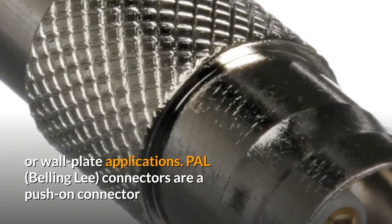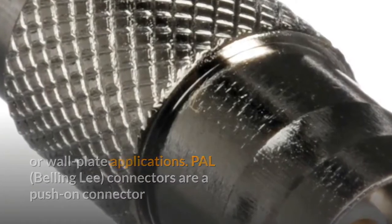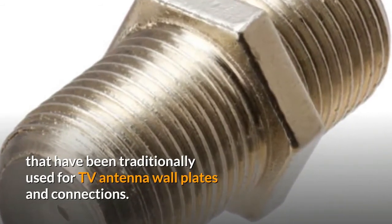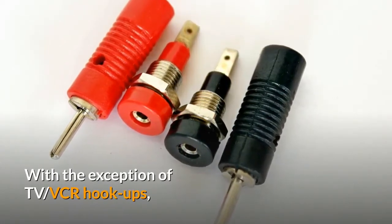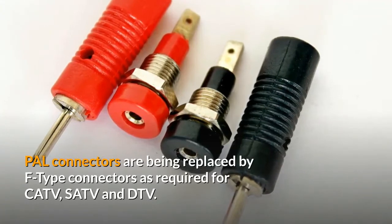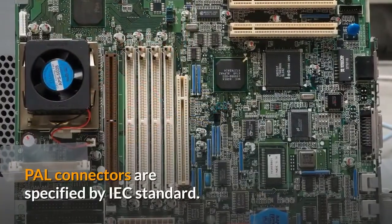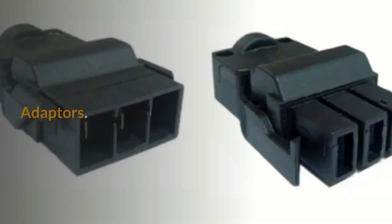PAL connectors are push-on connectors that have been traditionally used for TV antenna wall plates and connections, with the exception of TV or VCR hookups. PAL connectors are being replaced by F-type connectors as required for CATV, SATV, and DTV. PAL connectors are specified by IEC standard.